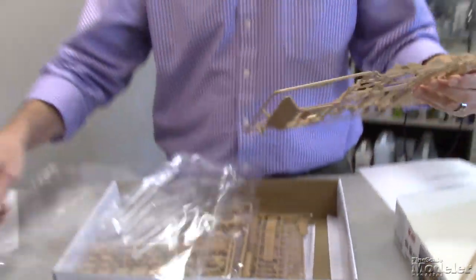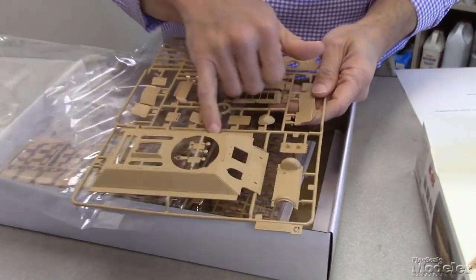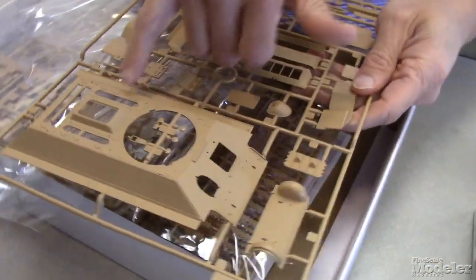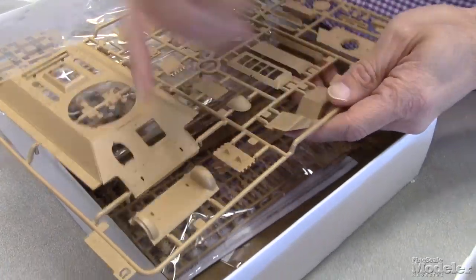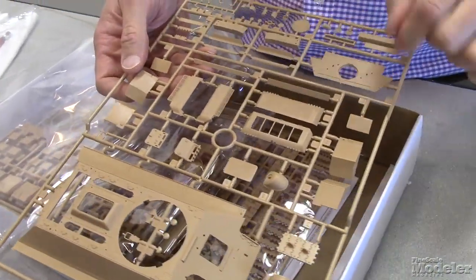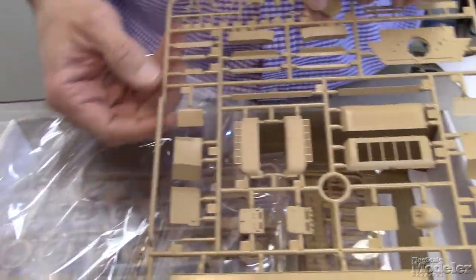This is the upper hull, very similar look, thin fenders, nice attachment points, some hatches — all of this is open back here. You get optional rear hatches, one with molded mesh and one where there's photo etch mesh to go in. Look at these open louvers for the engine cooling there.